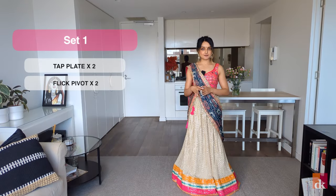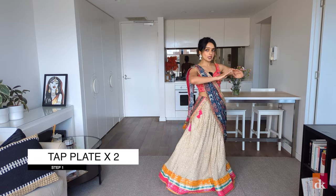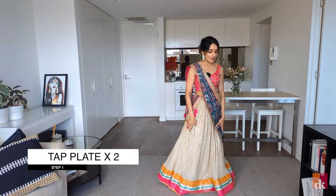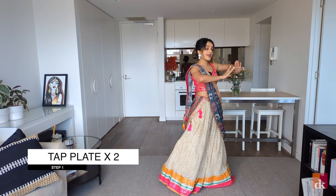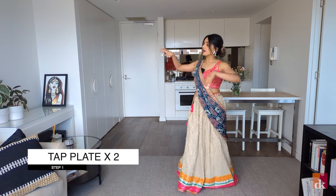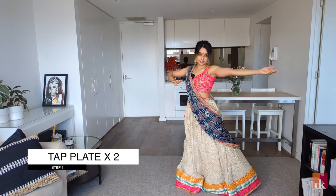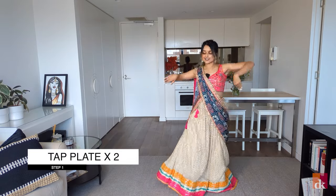Set one has two steps in it. The first one is the tap plate x2. All I'm doing here is I'm bringing both my elbows up and my weight is on my right leg, and I'm leaning towards the right and I'm going tap and then plate out with my left hand. Swap to the other side — tap, plate. So this whole step from the top, we go tap, plate, tap, plate.